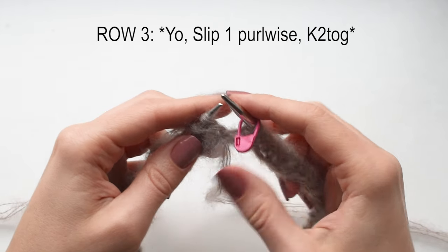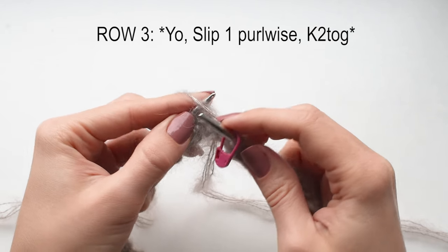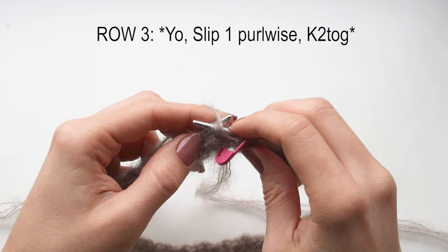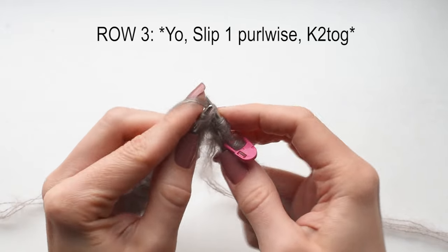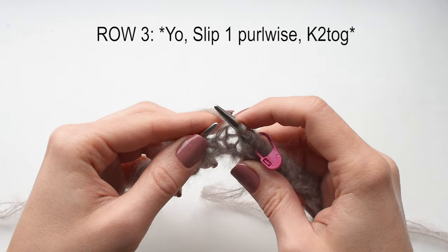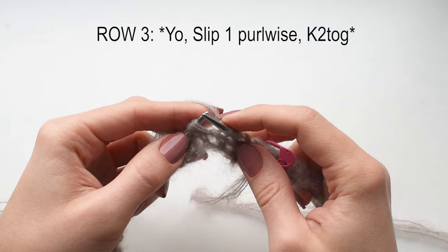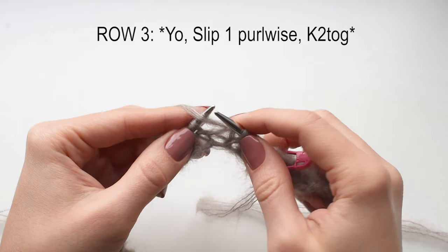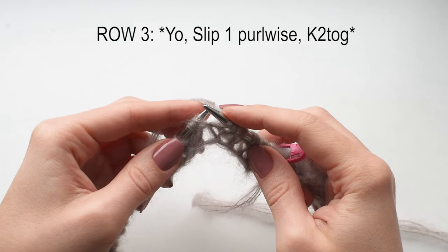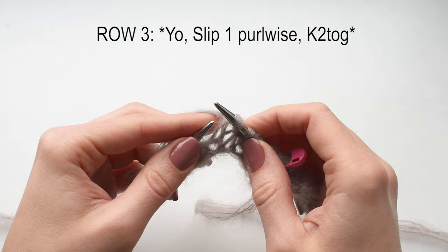Row 3 — this is the second repeat row. Slip the marker. In this row the first stitch is a single purl stitch, so we're going to yarn over and slip that stitch purlwise. Then there's a pair of 2 stitches — a knit stitch and a yarn over — and we're going to knit them together. Repeat: yarn over, slip 1 purlwise, knit 2 together. Continue until the end of the row.